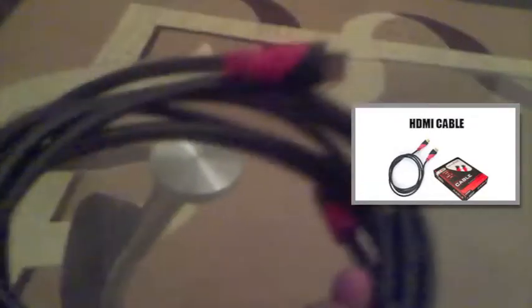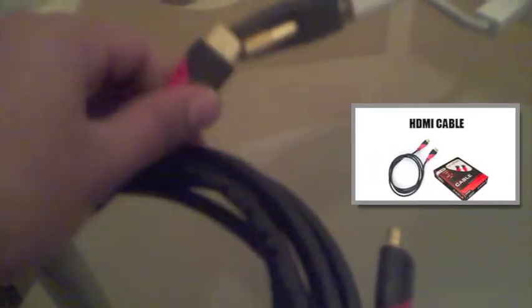It basically just slots in like that. And there you go — that's gone in. This particular gender changer at Maplin's costs £15.99. So here we have that set up. And all you have to do now is just get your HDMI cable and plug the HDMI end in there. There we go. And that's it basically.